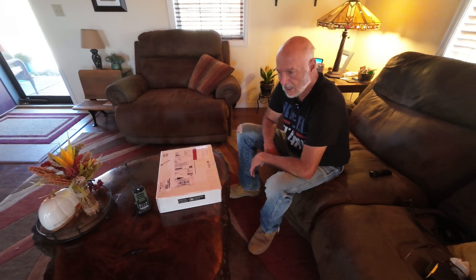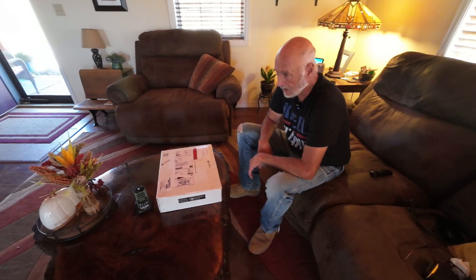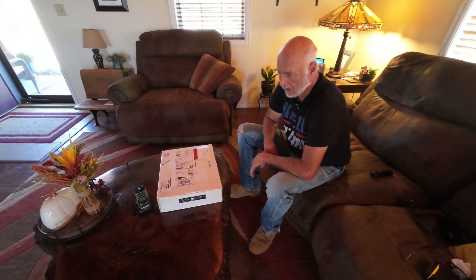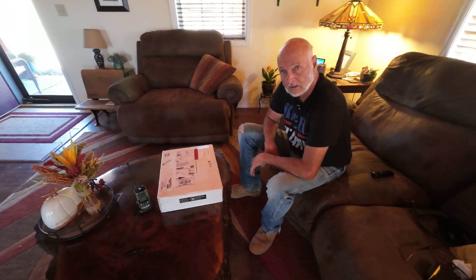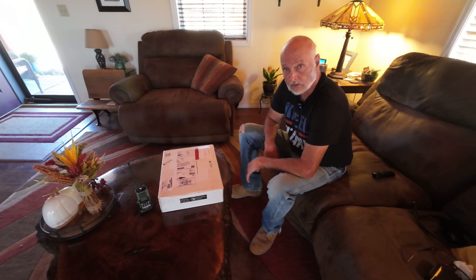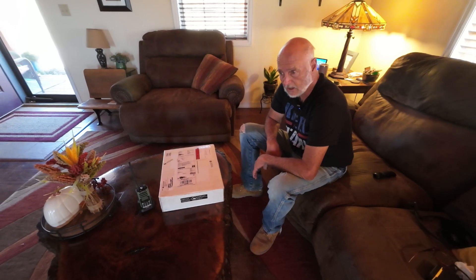Hey everybody, this is Soko Guy. I haven't been around for a while, but anyone that knows me knows I like to get involved with all kinds of interesting tech — not just radios, mini trucks, tractors, winches, and stuff. I've got a fascination for radios; I've had radios for several years and I know there's an up-and-coming market in the GMRS segment.